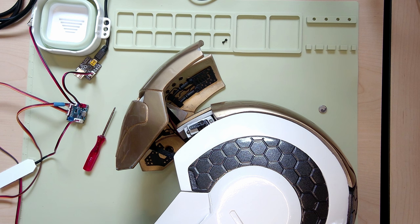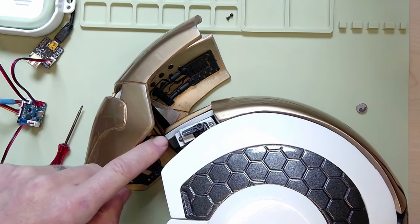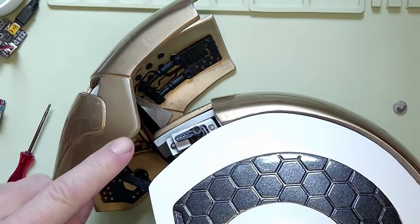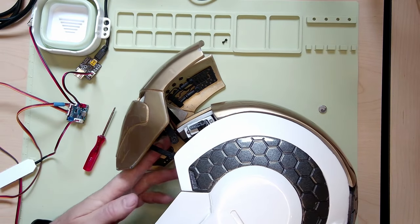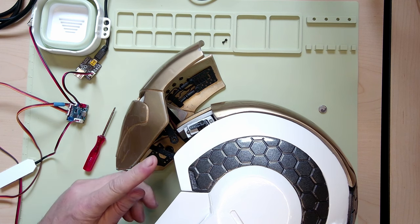I'm just going to highlight a couple of little things that I do that makes motorizing the helmet a little easier. The first thing you'll notice is I've got a servo horn already on my servos. I haven't actually connected my servo arms — they are in here, all connected to the faceplate. I've also already connected the helper arms, as you can see here.